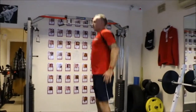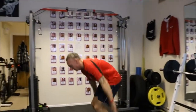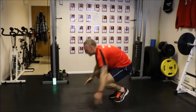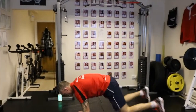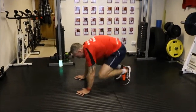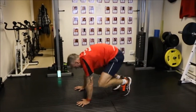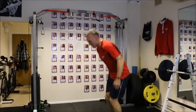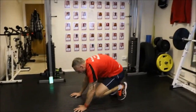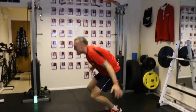Burpee again — jump, come down, kick out, come up. Nice and close it now. Keep that core really tight throughout. Hold the core tight all the time. Kick out, keep that core tight, and then jump. Seven seconds to go, keep that body down.